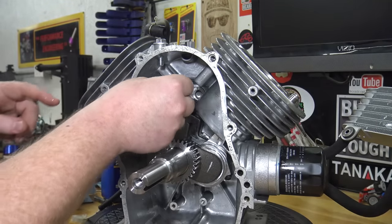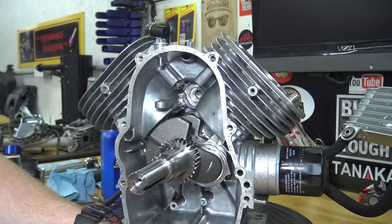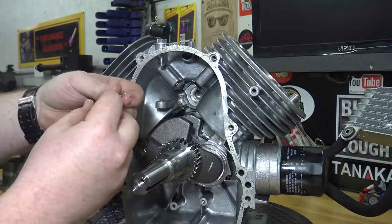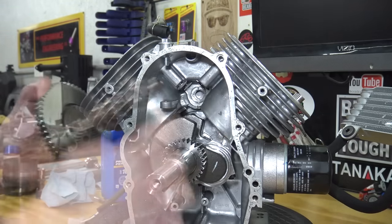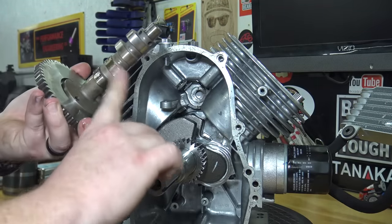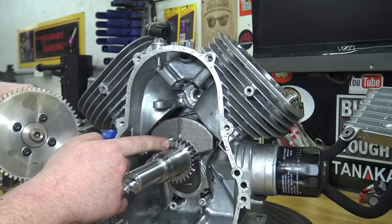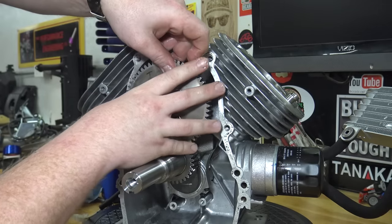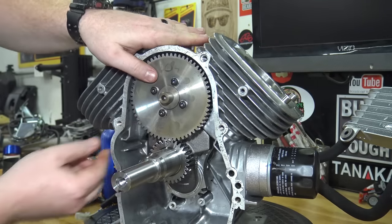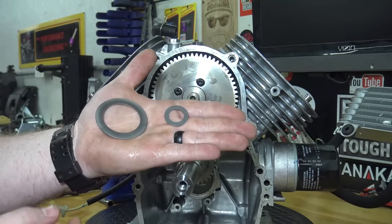We can now lube and install our lifters. Lube the cam lobes and install the cam while lining up the dots on the cam and crankshaft. Install the side cover spacers.